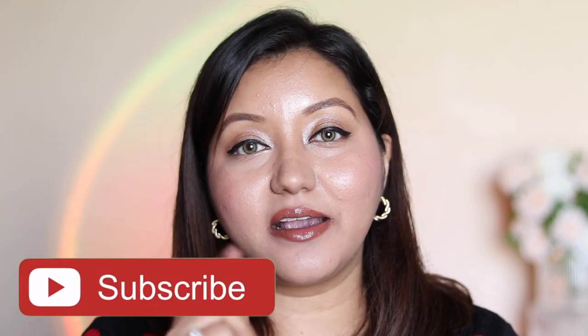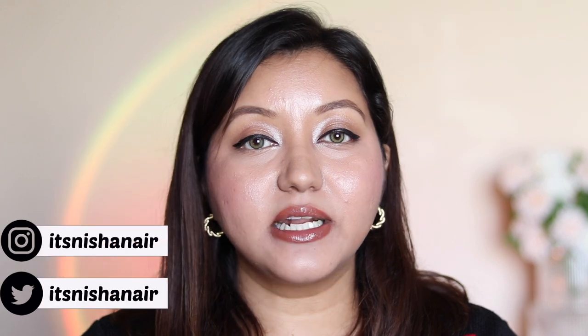That is it for today's video — I hope you guys enjoyed it! If you did, don't forget to hit the subscribe button and the bell icon to be notified whenever I upload, and also like the video. Comment down below if you have any questions or requests and follow me on my socials on Instagram and Twitter. Until next time, take care, bye!